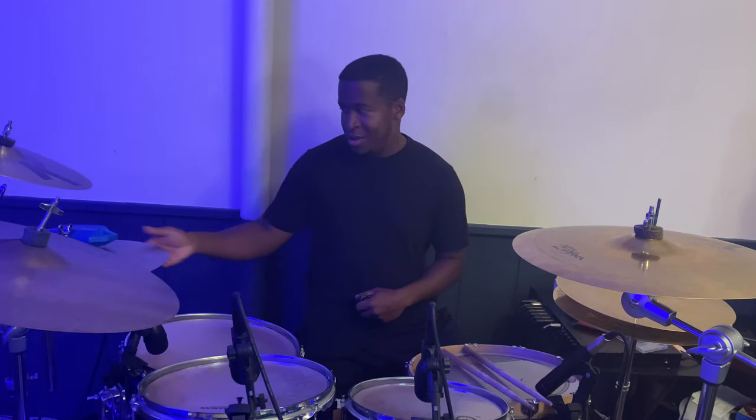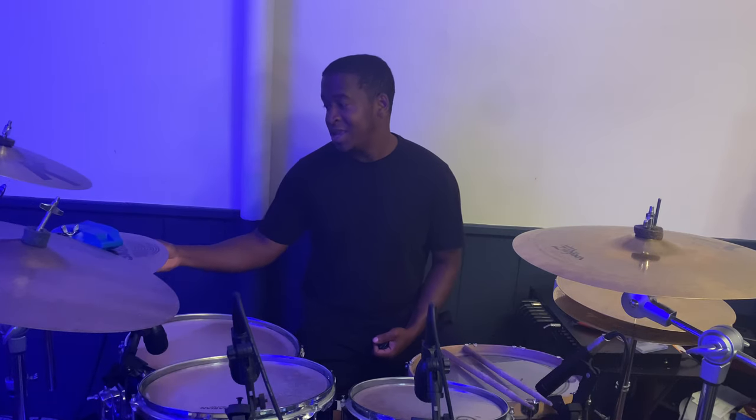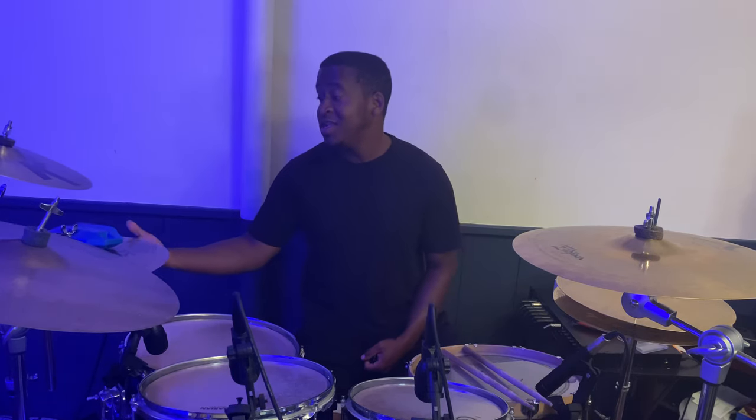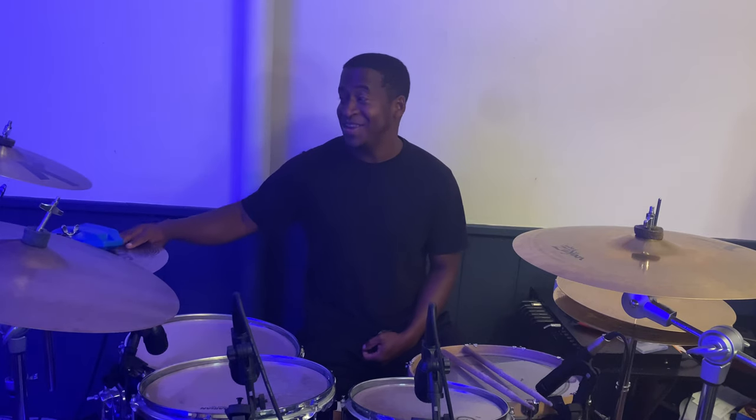I have a block on top of my stack. The stack is an HH Thin Crash from Sabian that's cracked, and underneath it is a 14-inch Ion cymbal that's like $12 on Amazon. I love the sound of that little stack.